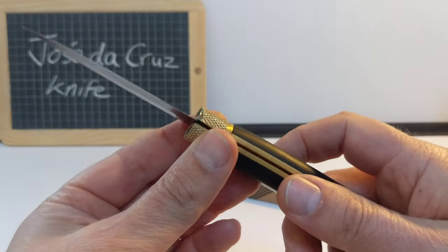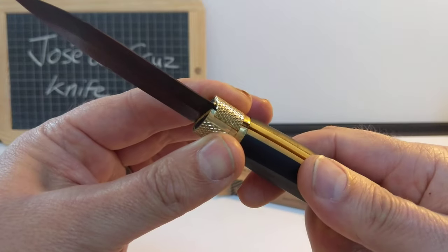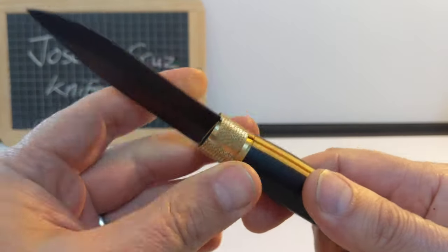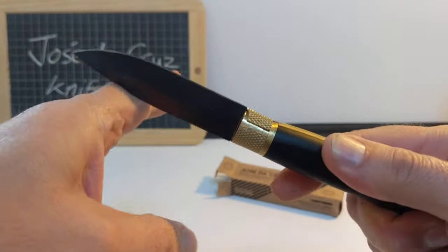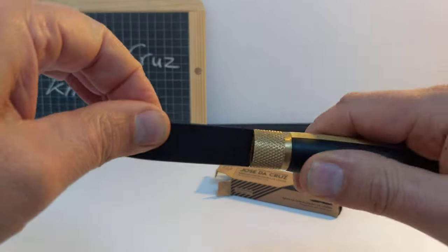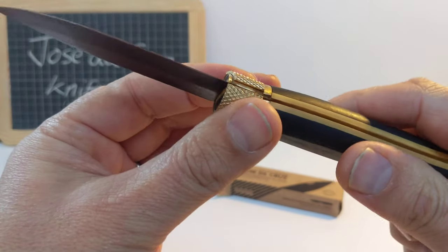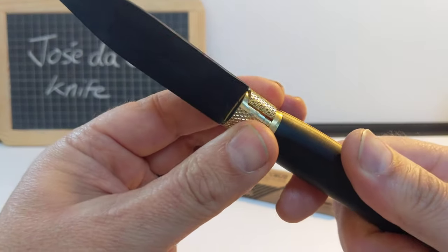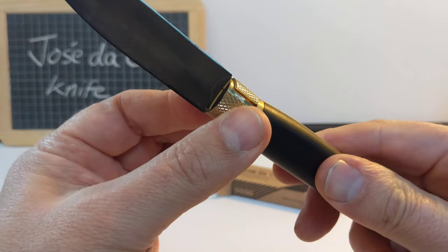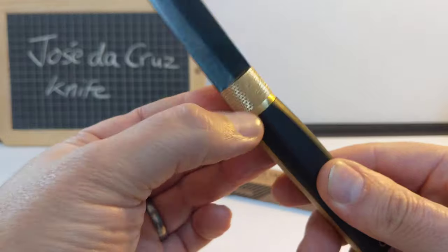This has got a lock like an Opinel — if you're familiar with those, you have a little ring that you turn and it locks in place. The blade is absolutely locked there, that is not going anywhere, there's no play, absolutely rock-solid. The ring turns pretty smoothly, it's a very satisfying turn and it grips well — the knurling on there is really grippy.